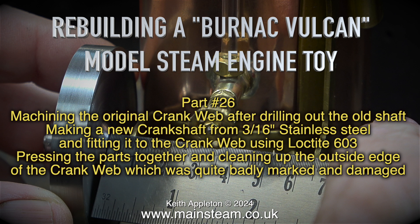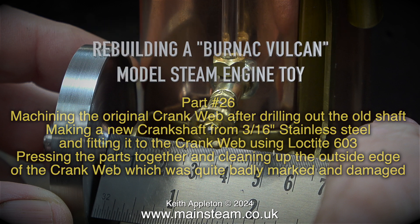Pressing the parts together and cleaning up the outside edge of the crank web, which was quite badly marked and damaged.